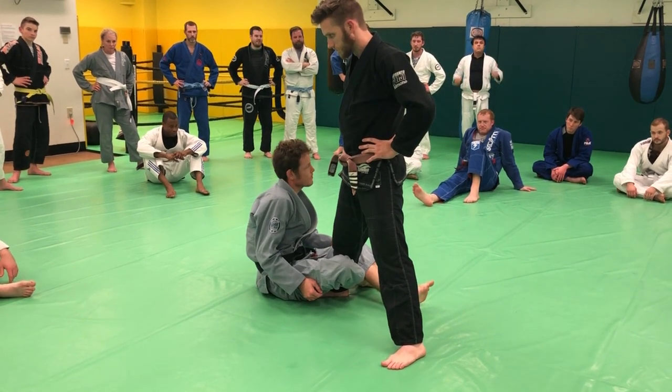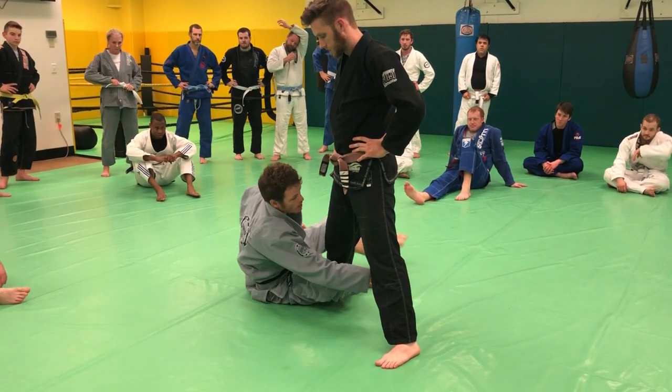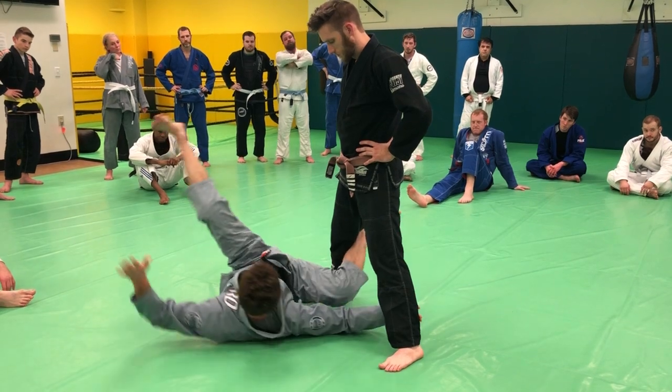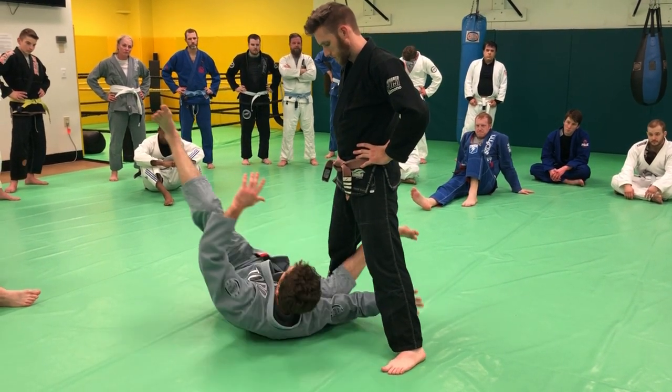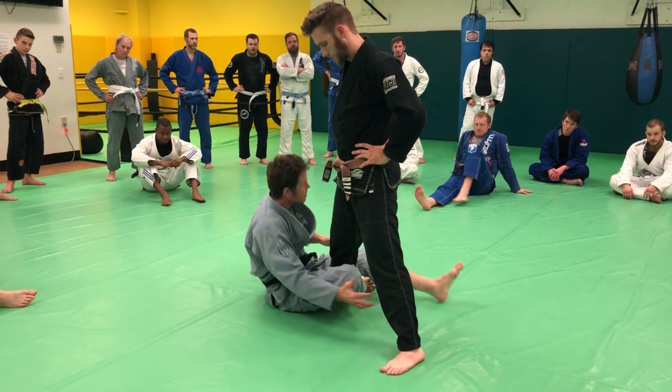Again, if this is your first, second, or third time doing this drill and you're not quite there yet, and this is what you get — that's all right. Upside down, come back. Useful for us, what we're going to do. Upside down, come back. Feeling pretty good.